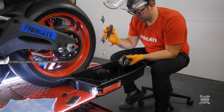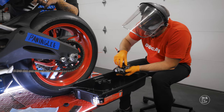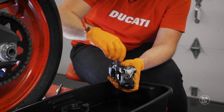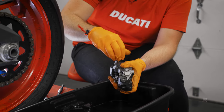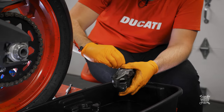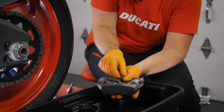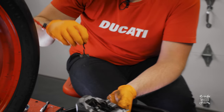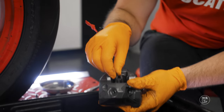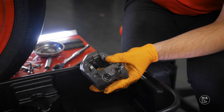Now we can take the brake pads out — take the pin out and then take that bolt out. There's a safety pin so it can't go anywhere. Watch where that spring piece comes out because you have to put it back. The pads come out the top, which makes it easier to put the new pads on. Clean the inside section too.